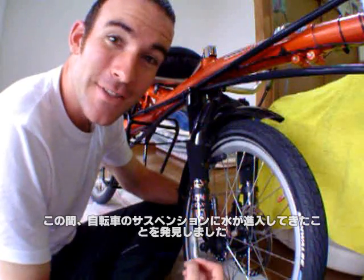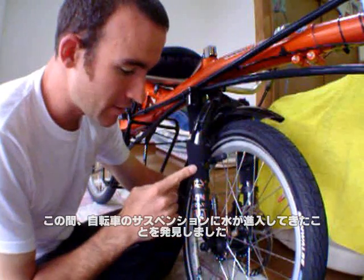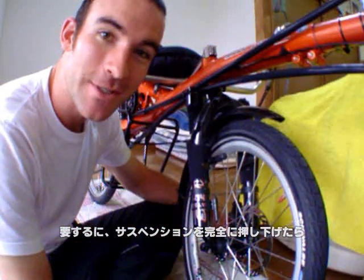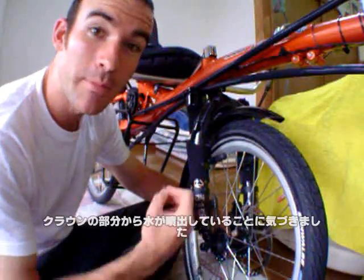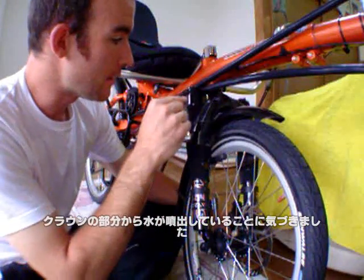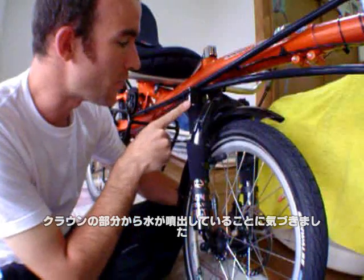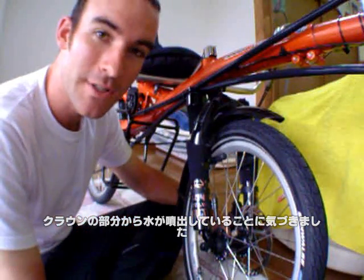A while ago, I noticed that there is water inside the forks of my bike. When I push down and depress the suspension, water would bubble out from the thread where the damper cap screws into the crown of the forks.